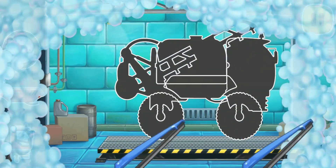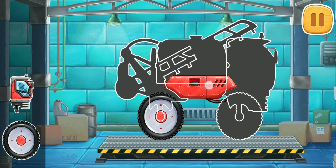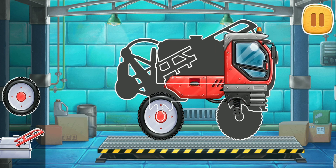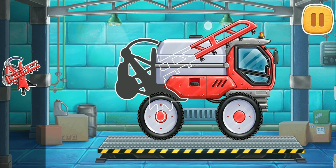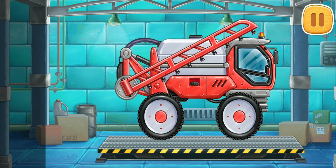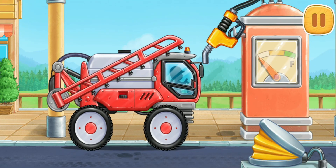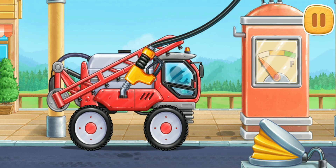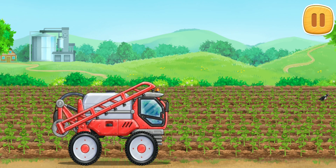First, let's assemble a self-propelled sprayer. And now we need to fuel the self-propelled sprayer. We have a good work. Let's fertilize the soil for quick growth of sunflowers.